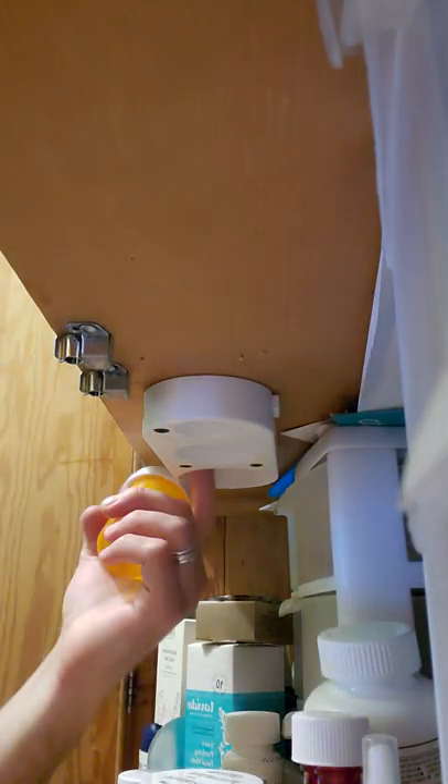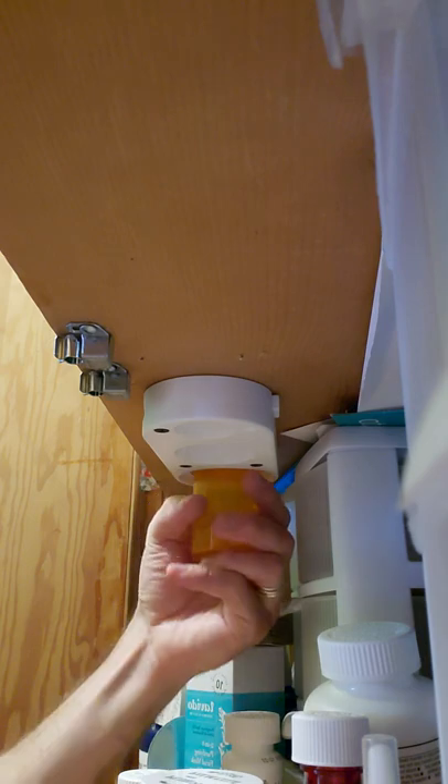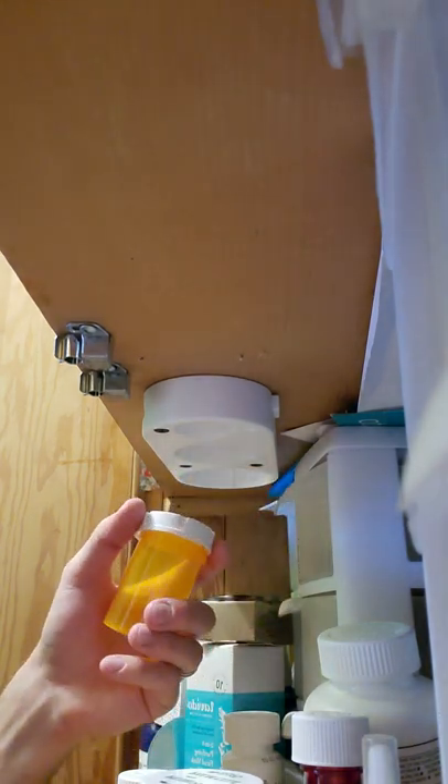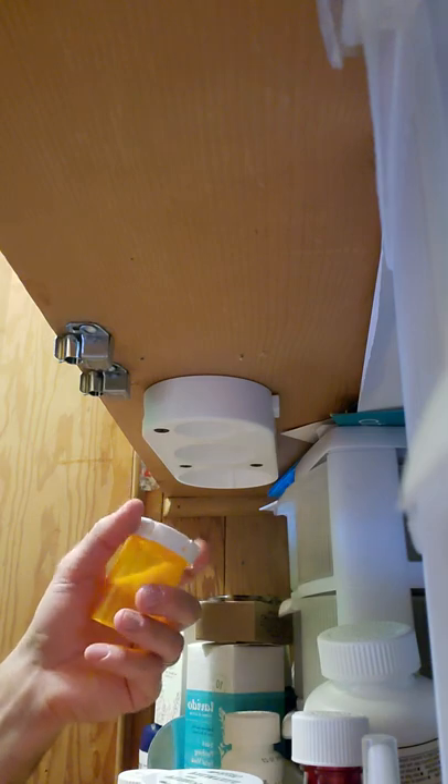And then a nice little foil cutter there. All right, let's check out the three-tooth design, because a three-legged milk stool doesn't tip, and it provides more friction.